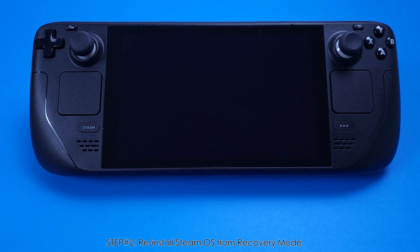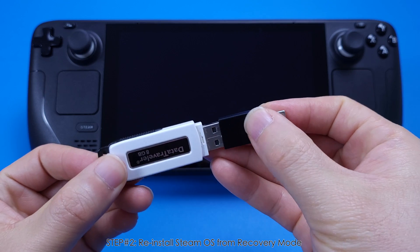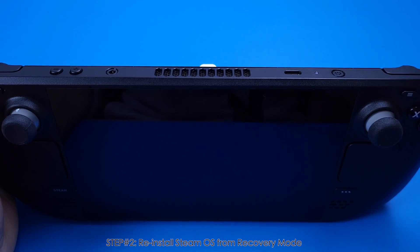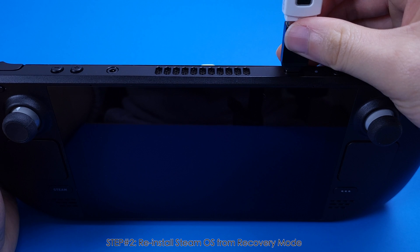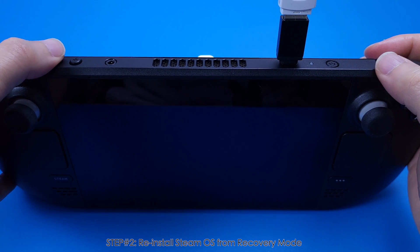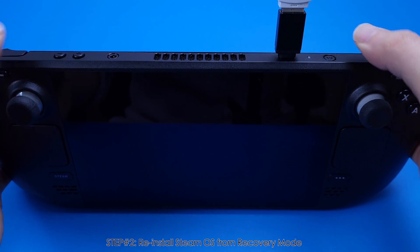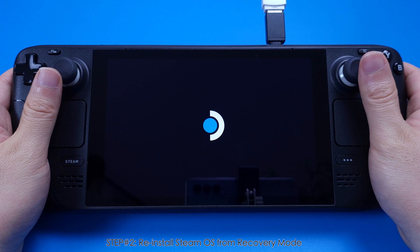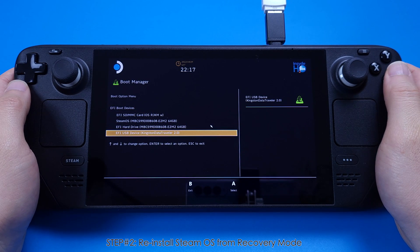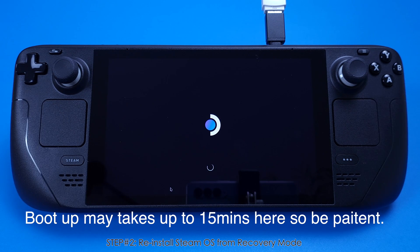Now let's move to step 2: Reinstall SteamOS from recovery mode. This is the USB flash drive we created in step 1. Plug it in with a USB-C adapter or a USB hub, then plug into the Steam Deck. First, press the Volume Down button, then press the Power button. Once you hear the beep sound, release them together. The Steam Deck will now boot into Boot Manager — make sure you select the USB flash drive to boot. This boot-up will take about 5 minutes, so be patient.